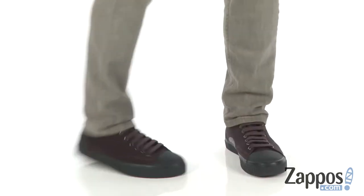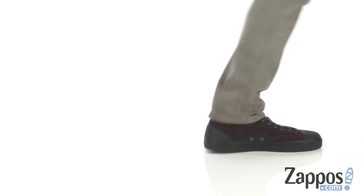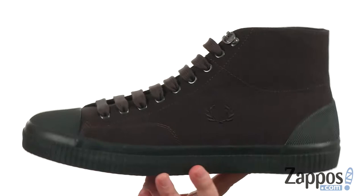What's going on everybody? I'm Joe from Zappos and this is the used shower-resistant canvas sneaker from Fred Perry. Look out, these sneakers are coming in hot.